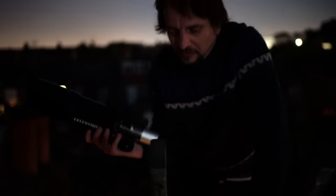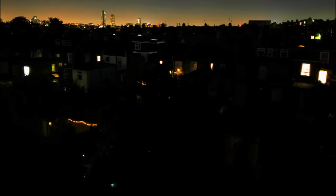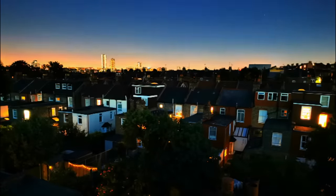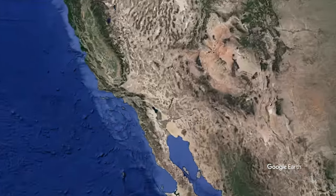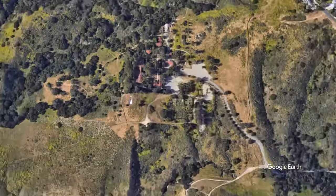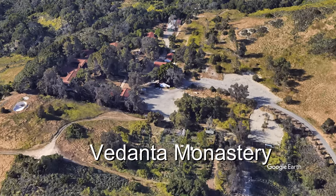I told you this was a good scope. And as long as I don't plunge to my death, this evening will have been worth it. Link to the cheapest place to buy one below — and if you use the link, you'll be helping the channel too. But maybe you want to see the universe even brighter and in more detail. In that case, you need the best visual scope there is in the world, which was designed in the 1950s in California by a monk at the Vedanta monastery.